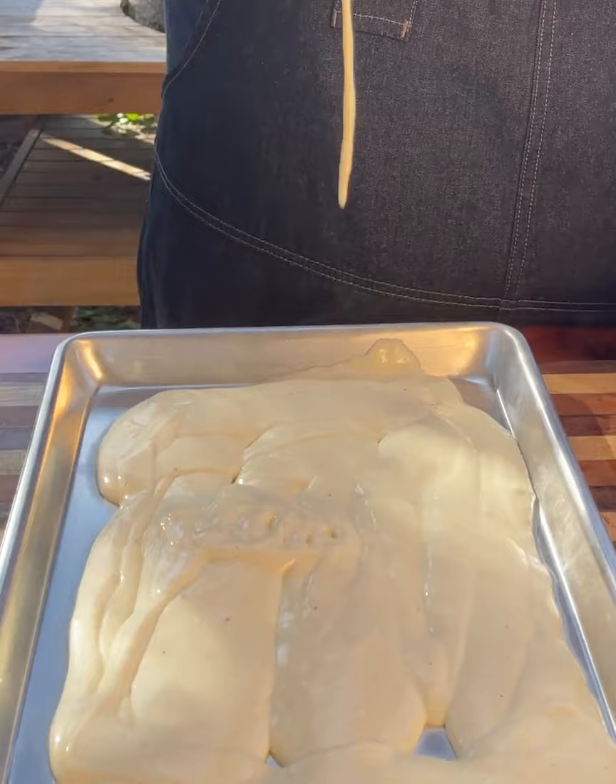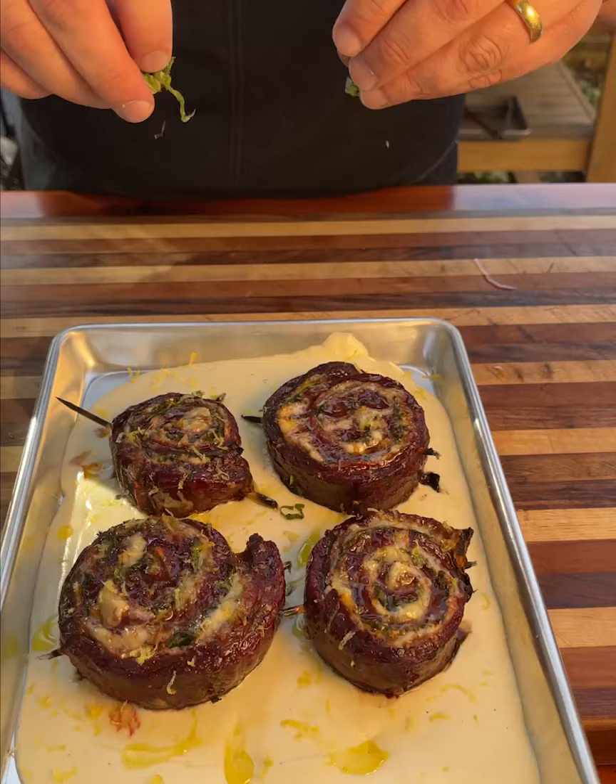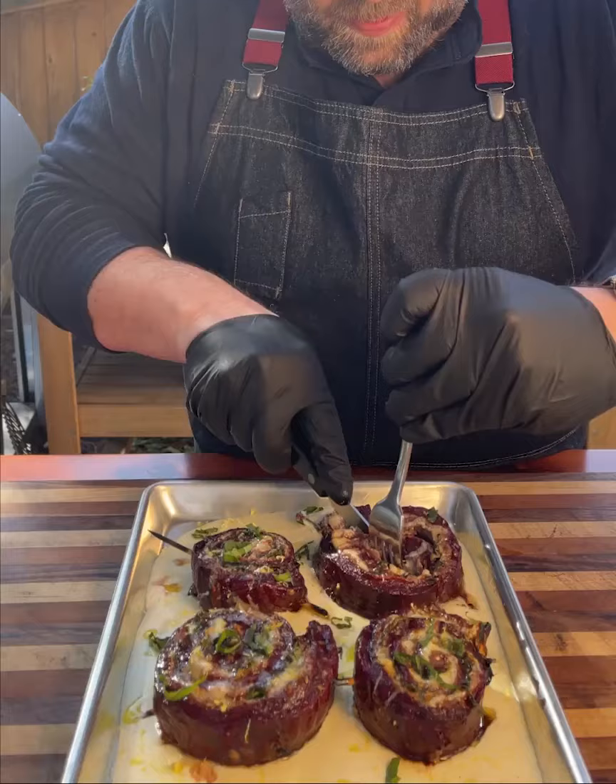Make a nice little cheese bed for your pinwheels. Finish with some olive oil, some lemon zest, and some chiffonade basil. Take out your skewers and set up a piece for your buddy.